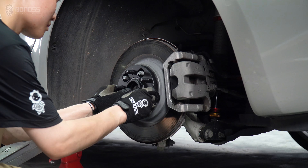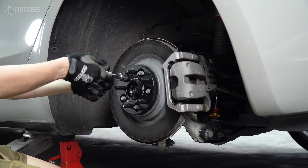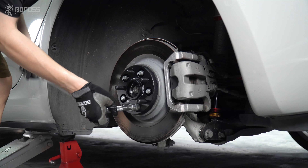Now, install the Bonner's Forge FT Cooling Tesla Model 3 wheel spacers. Then install the matching lug nuts and tighten them with a torque wrench.